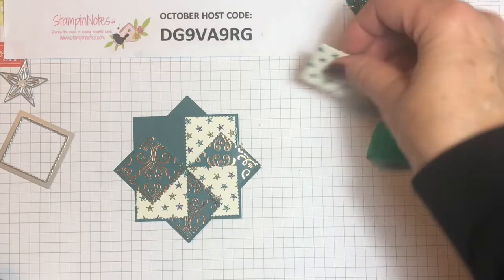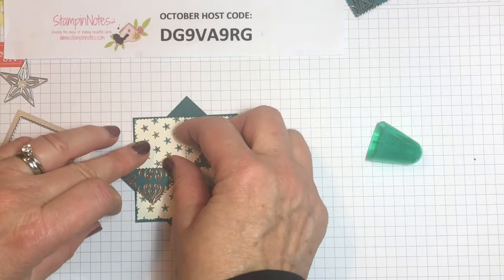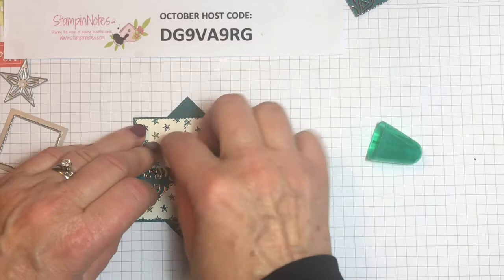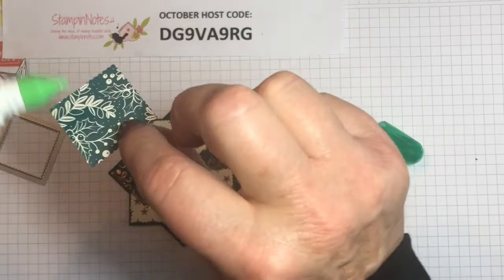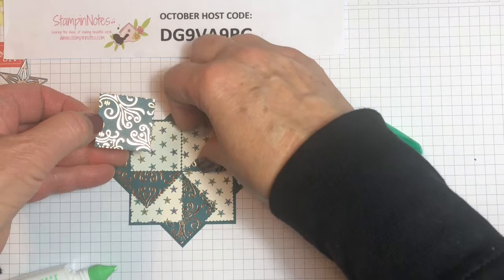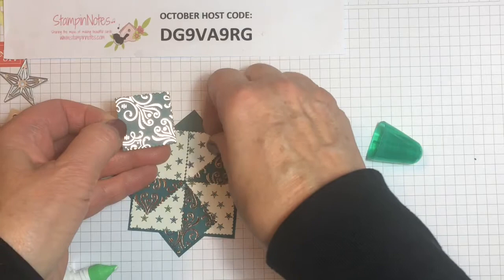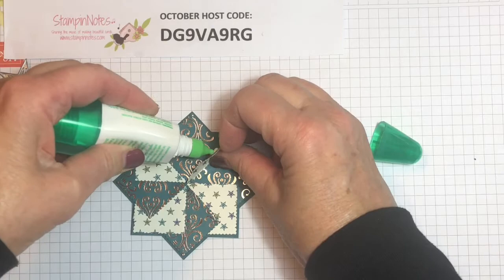That one will go there and you'll see your points will be lining up too. This is going to be our last square and it's going to go like this — we're going to tuck it under that edge there. I'll bring this in like this and tuck that down there like that, and then you'll need to put a little dab of glue here to hold this one down.